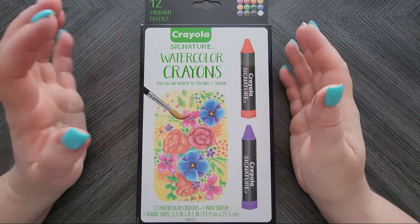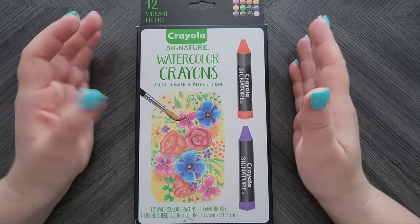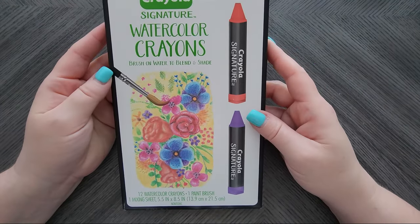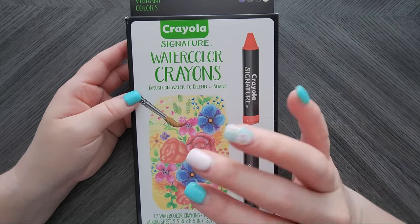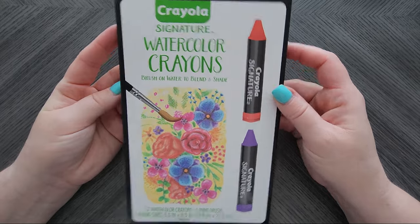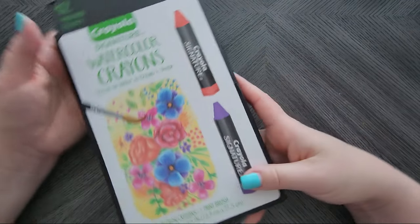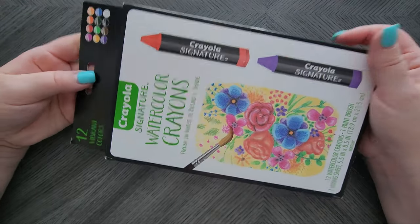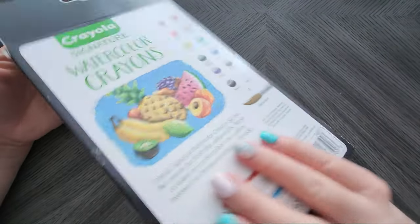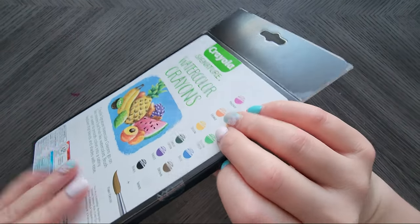Hey everyone, we are back with another review of another watercolor crayon. This is Crayola, but not just any Crayola — it's Crayola Signature. Their signature line is kind of their more fancy one. The price really isn't that bad, and the 12-count of vibrant colors comes in really pretty packaging, so let's pop it open and do the whole unboxing.